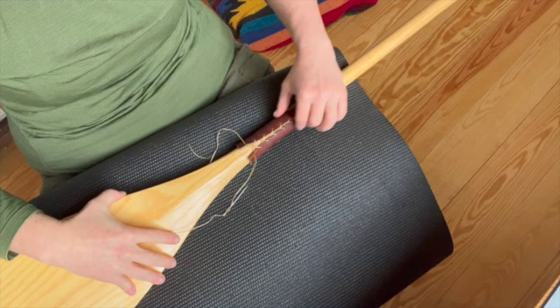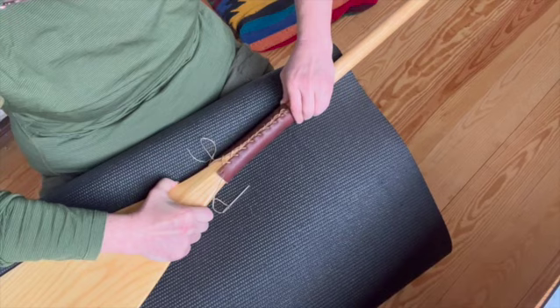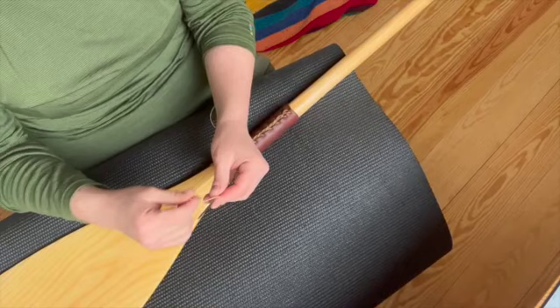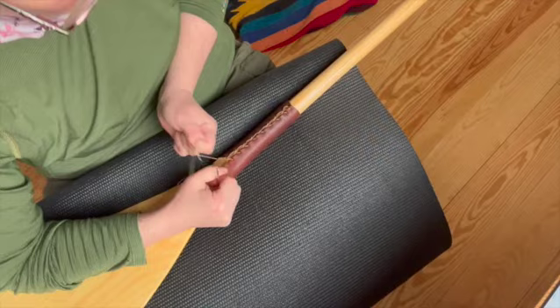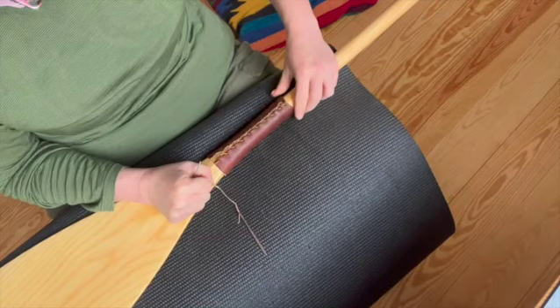Once you've got all the stitches in, it may be sitting a little high, but there's lots of wiggle room. Just push it down to the throat of the paddle. I've done so many of these for myself that I know exactly where it needs to go on my paddle. Then start working it, moving it, getting it nice and tight — squeezing and pulling until everything is snug.